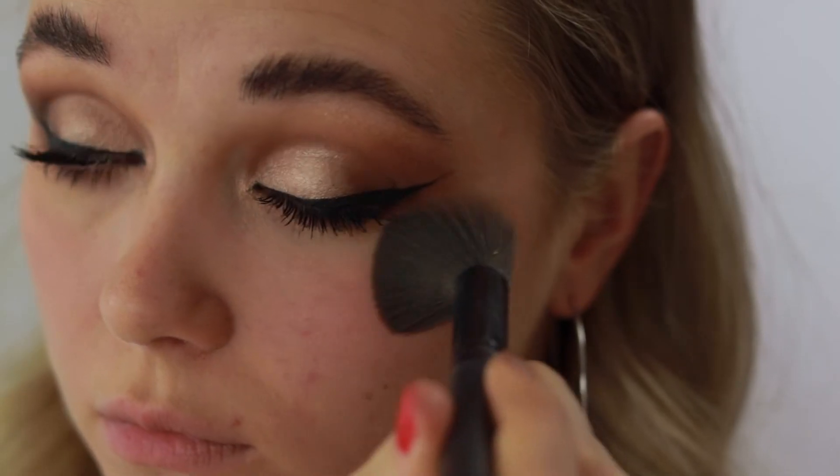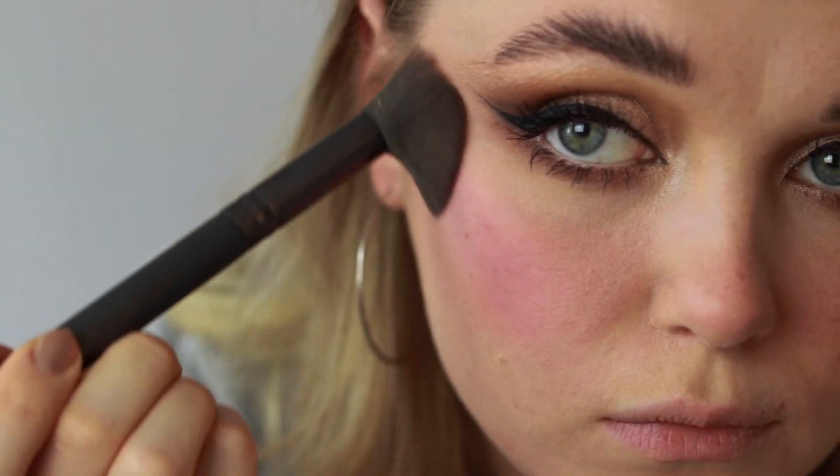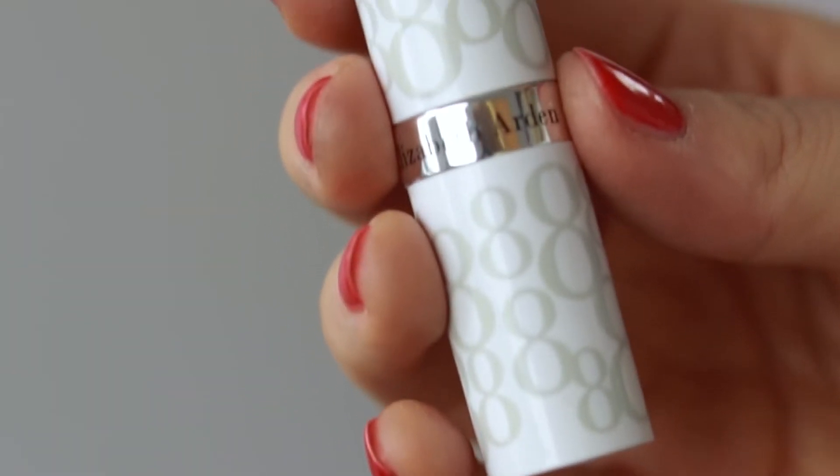I'm swiping away any fallout and residue from my eyeshadow. I'm also swiping some of the 'Poet' matte on my cheeks just to really make them bright and gorgeous.